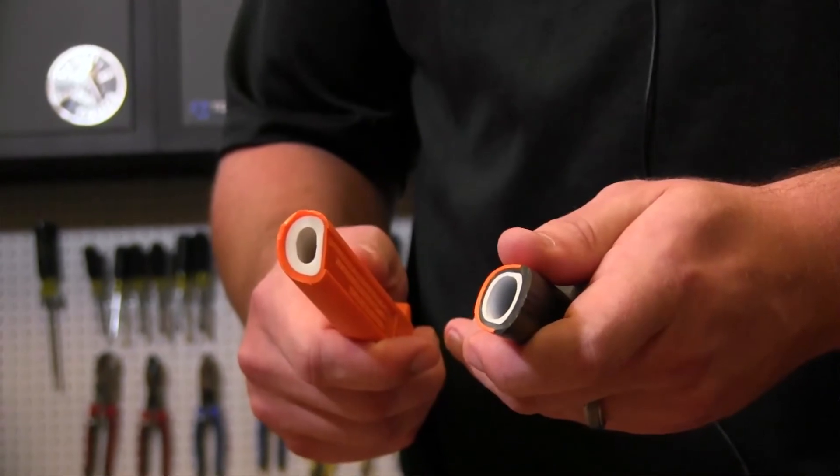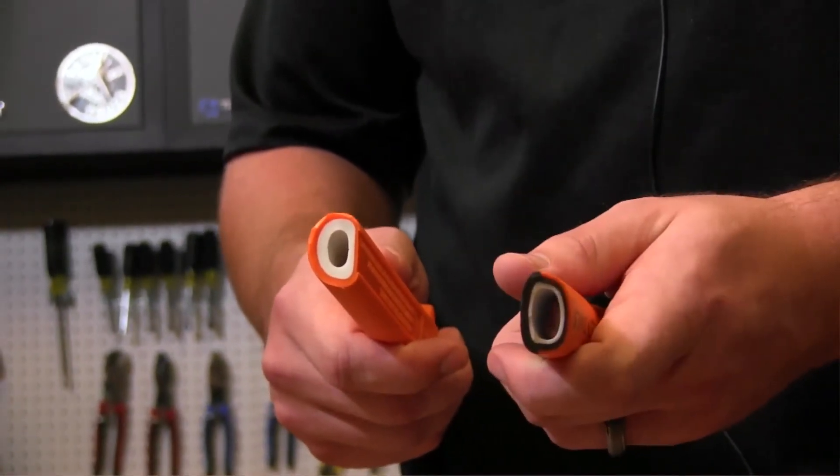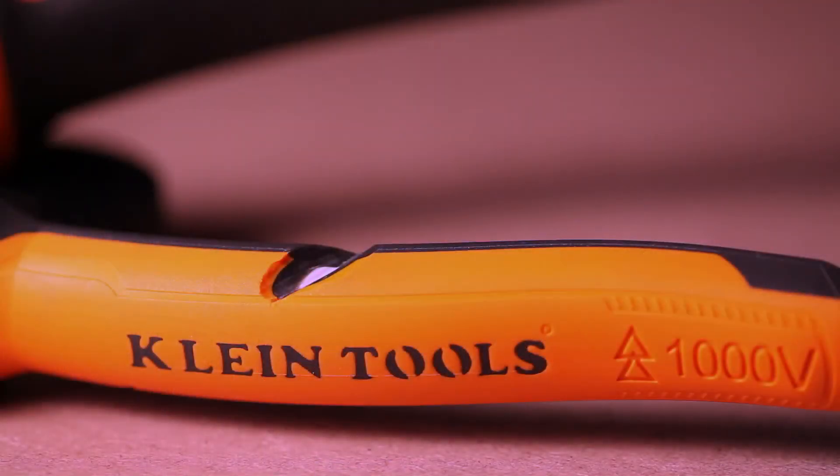Now, this white underlayer is there to provide a warning sign that the insulation may be compromised. If you can see the white layer, this is an indicator that the tool should not be used around live circuits anymore. We recommend you only use this tool where parts have been de-energized.